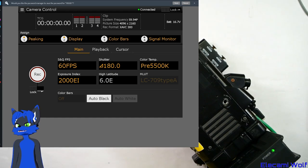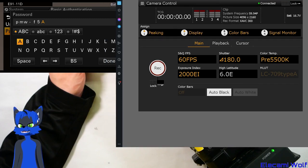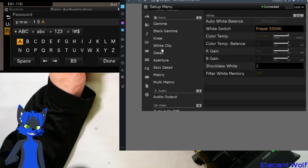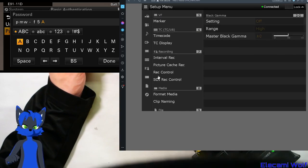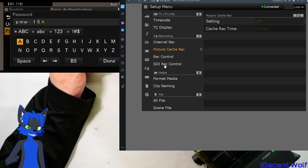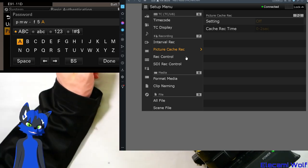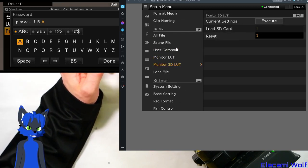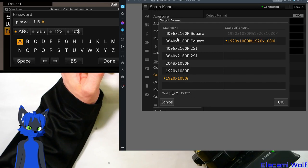It's got pretty much the same thing again. You can go to this menu and access all the setup stuff, possibly in an easier-to-understand way. It's got all the things: record control, picture cache record — which means you can get it to continuously record so that when you hit record it saves the pre-recorded bit that's been rolling around in a buffer. There's a lens file, a 3D lookup table, and you can choose the formats for the different outputs.